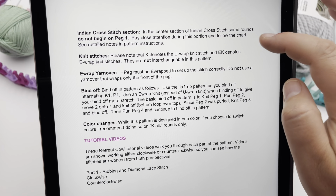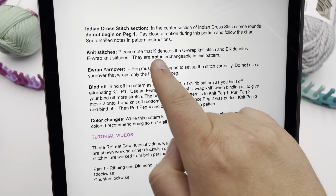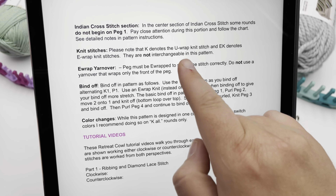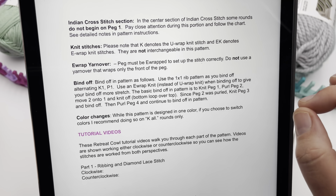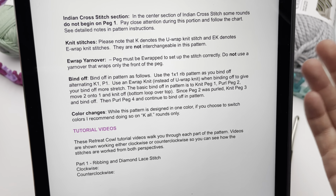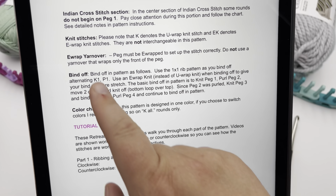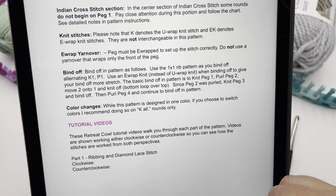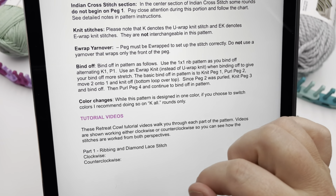We also talk about the knit stitches. We're using the letter K to denote U-wrap knit stitches, and EK denotes an E-wrap knit stitch. They're not interchangeable in this pattern and are used specifically, so use the ones I'm doing in the video. The E-wrap yarn over is something we'll handle in part two, so don't worry about that for now. And also the bind off.